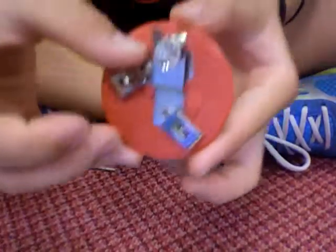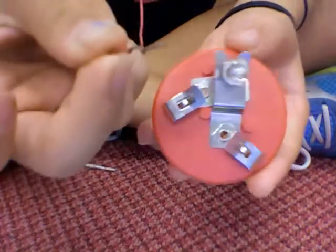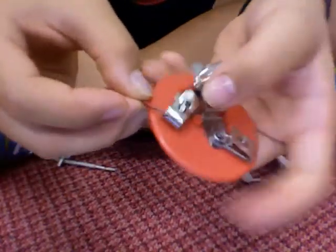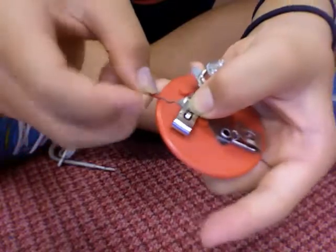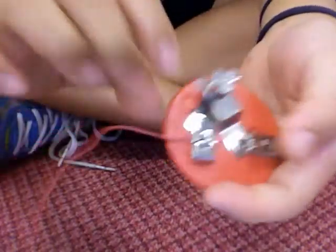Now I'm going to show you how to make a parallel circuit. First, get your light bulb holder. Then, get your wire. Push the fun stop clip down and then stick the wire through the clip, like so.